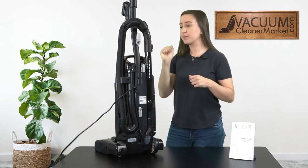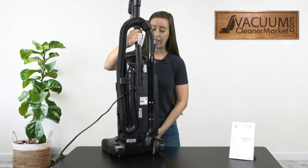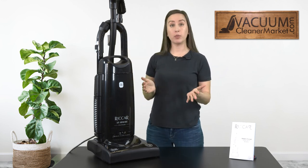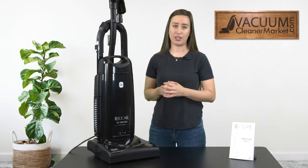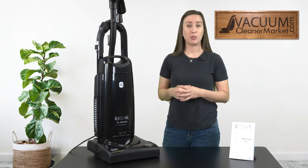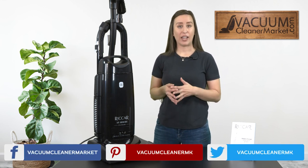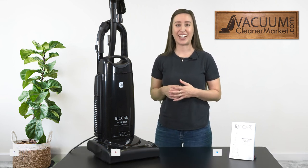This is the Rakar R25S — the standard model in the R25 series. It will clean low to medium pile carpeting; it does not have a brush roll height adjustment, but it does have the brush roll off feature so you can clean any and all hard flooring. If you have any other questions, please feel free to reach out. We have live US-based customer service — you can reach us by phone, live chat on our website, or email. I'm Lauren with Vacuum Cleaner Market, and happy vacuuming!